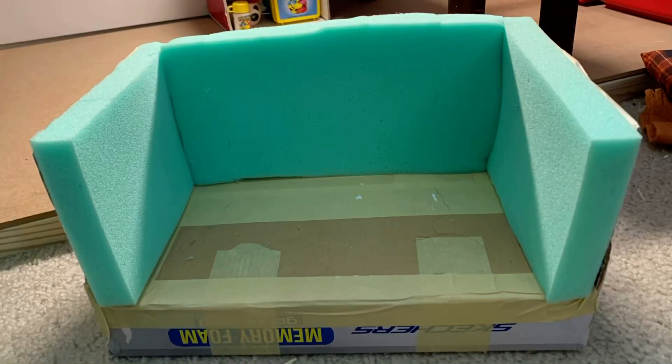I've gotten all of the foam pieces glued to the cardboard. Now I'm going to be covering everything in the fabric. I'm not exactly sure how I'm going to go about this — I'm just going to wing it and try to make it look as good as possible. I'm crossing my fingers that it turns out well. I'm not very good at crafty stuff like this, and I'm not following any tutorial, so I'll be back later showing you how it turned out.